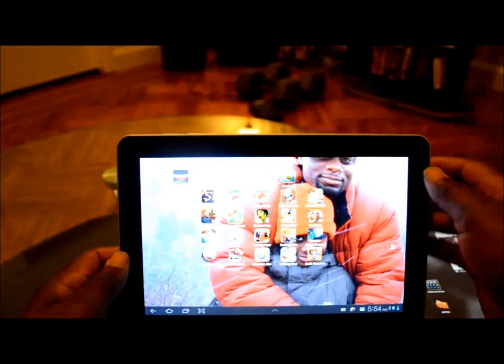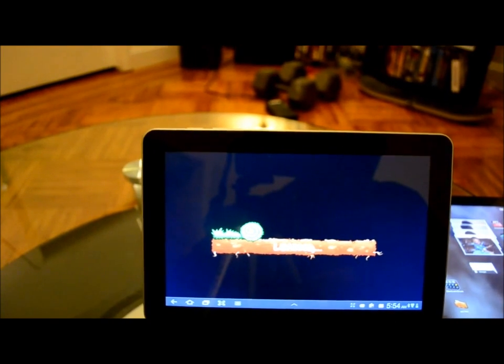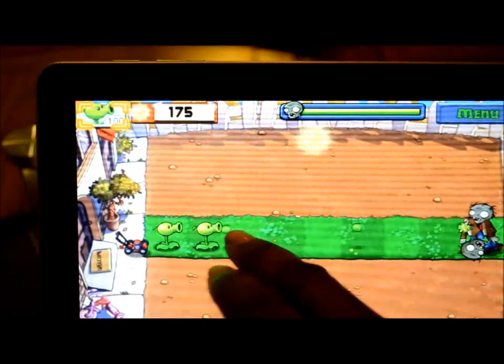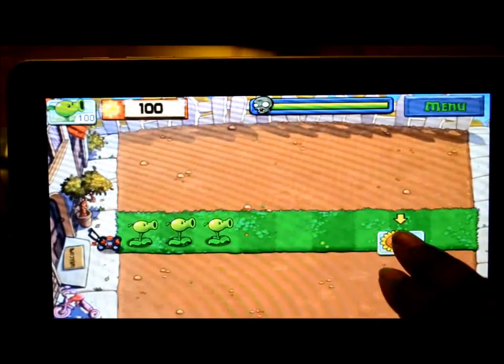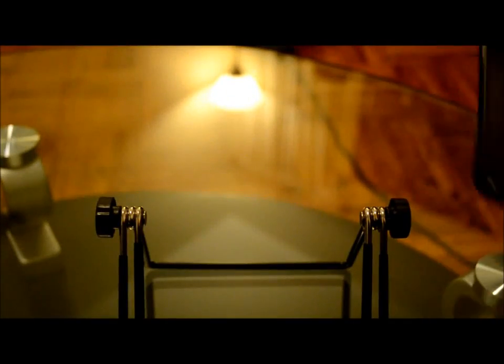On the Galaxy Tab, one of the games I play a lot is Plants vs. Zombies. I'm showing you this just to show that it runs a little bit smoother on the HP TouchPad. I'm going to play the same exact level. Once the game is over they give you a little card to take, and as you can see it's slowing down — it's lagging a lot. A hell of a lot.